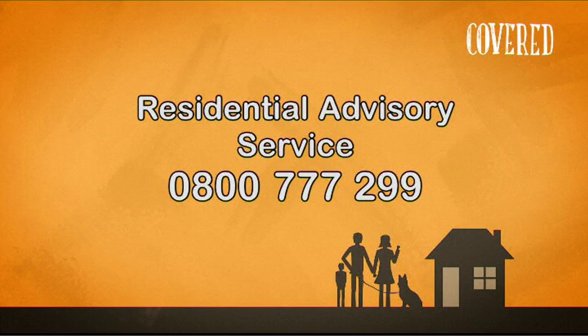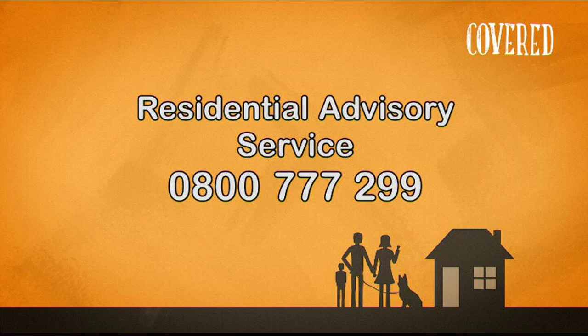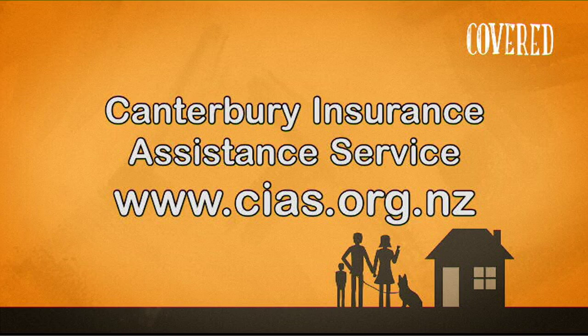Join us next week when viewer questions posted on the Rebuild Christchurch website will be answered by EQC. We'll take a look at a day in the life of a contractor and find out how ACS claims have settled over 90% of their insurance claims. For free and independent advice about your insurance claim, you can contact the Residential Advisory Service, the Community Law Service, or the Canterbury Insurance Assistance Service. If you or someone you know needs support, social services, or help with temporary accommodation, please contact the Canterbury Support Line or the Canterbury Earthquake Temporary Accommodation Service.